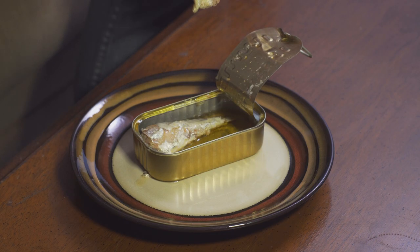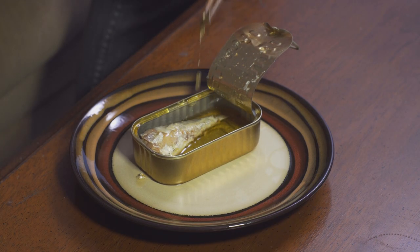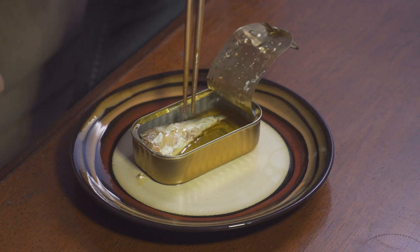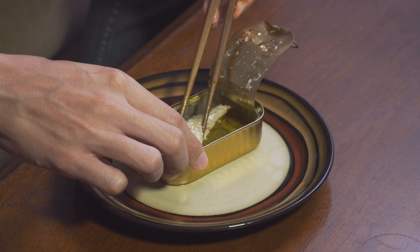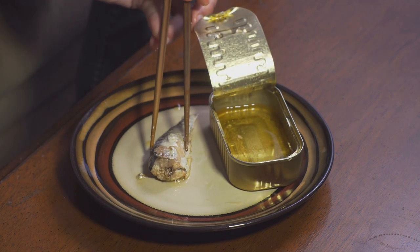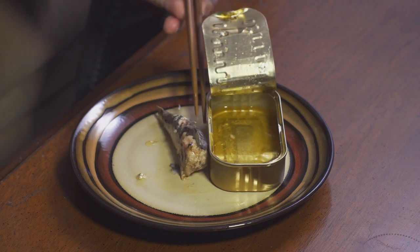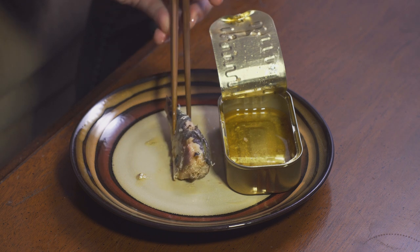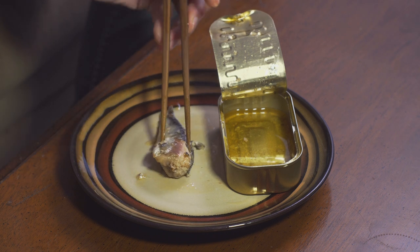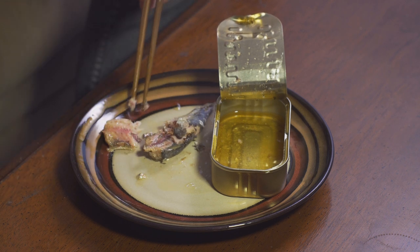I'm also really hungry, guys. This oil is nice. Got a little fin here — let's have that. We've got to look at the inside of one of these to make sure I'm not missing anything. Here's a pretty guy.